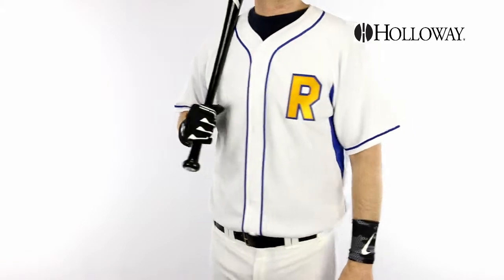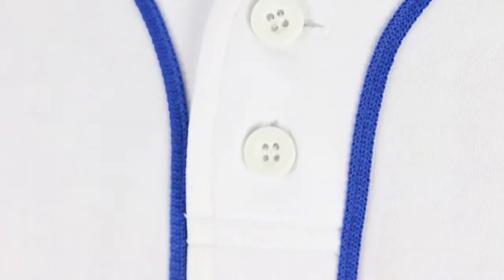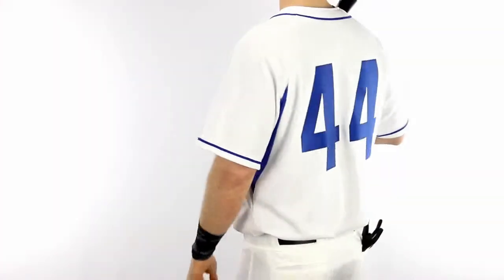Holloway 221011 Ignite faux button baseball jerseys are constructed of heavyweight dry excel double knit moisture wicking fabric and feature contrast color braiding down the front and sleeve ends.